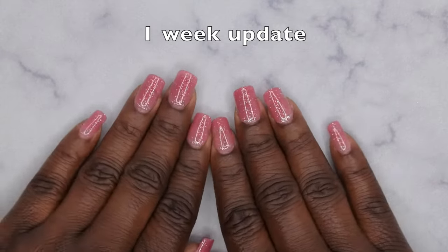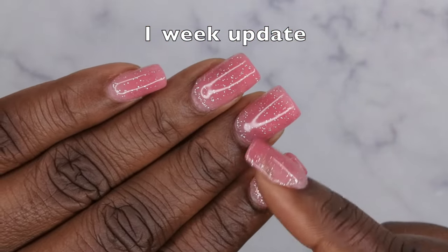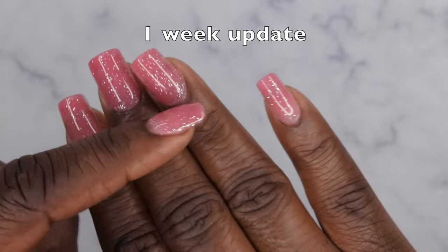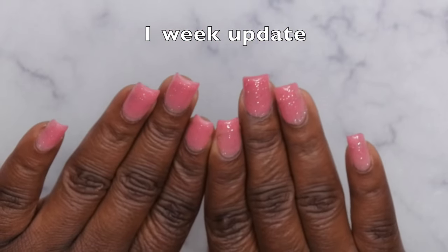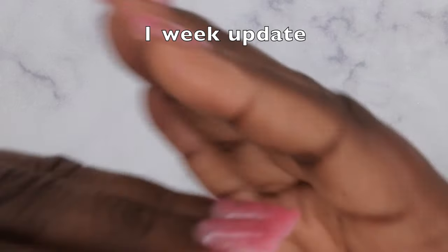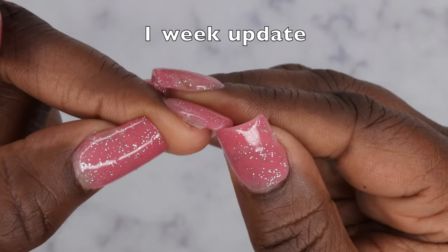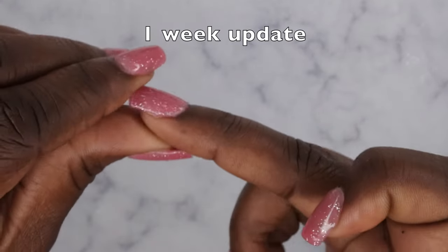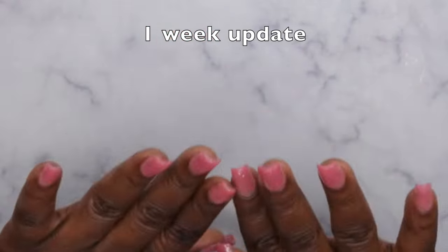It's been exactly nine days and this is what the nails are looking like — they're holding up really well. I must say these are lasting much longer than expected, especially considering I used peel-off base coat. Typically with peel-off base coat they'll pop off within three to five days, but I think the bubble gum gel has really good adhesion. There's ever-so-slight lifting on just one nail, but the rest are on really really good. I'll be back in another week for another update.